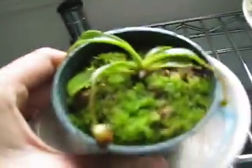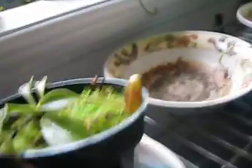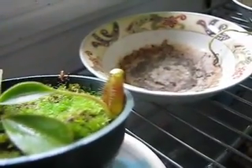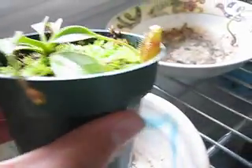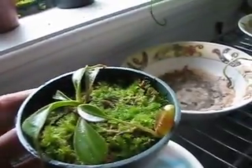This is a very awesome plant, and this is the Nepenthes Lowii. It's pretty insane — this one growing right there. I just gotta keep high humidity on this one.